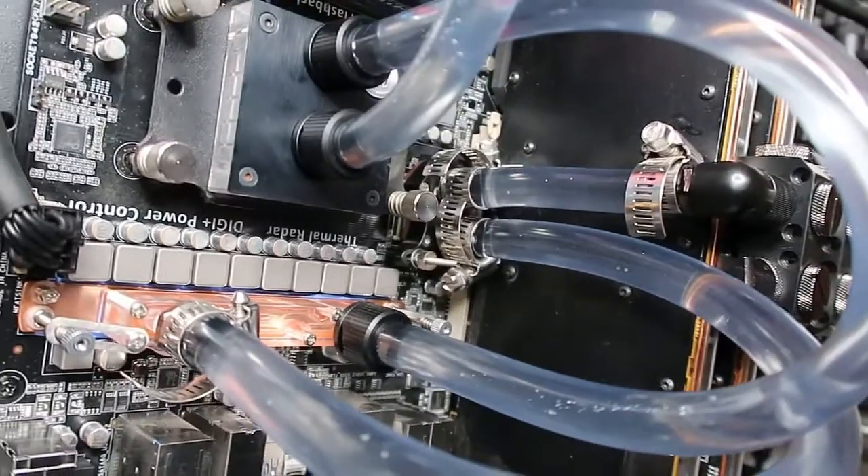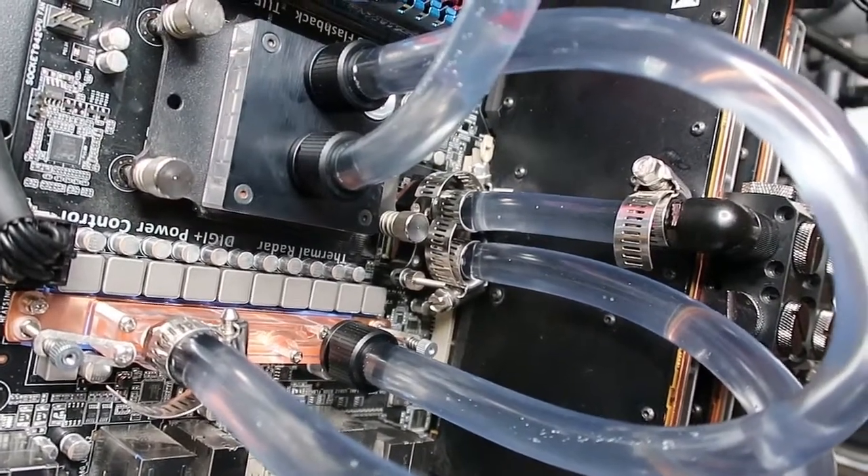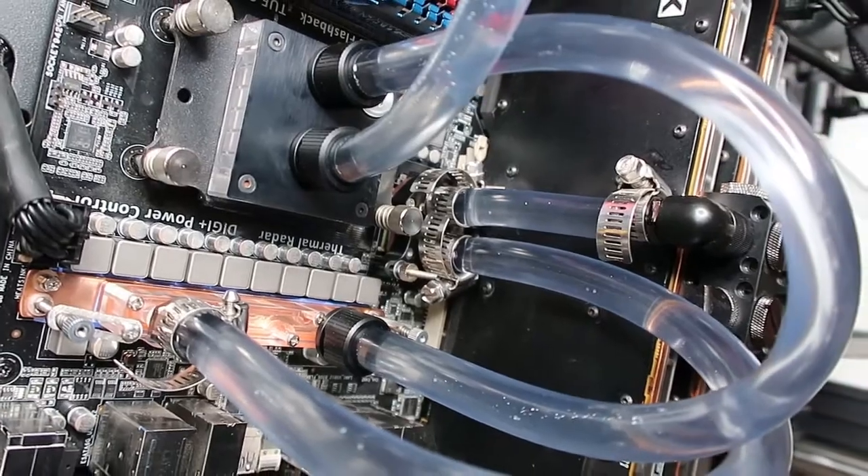Hey, what's up guys? Today I'm going to show you my custom water block that I made for my computer, so let's go.